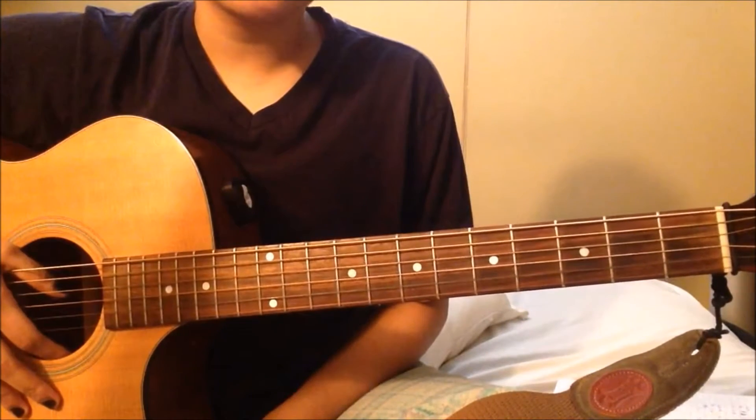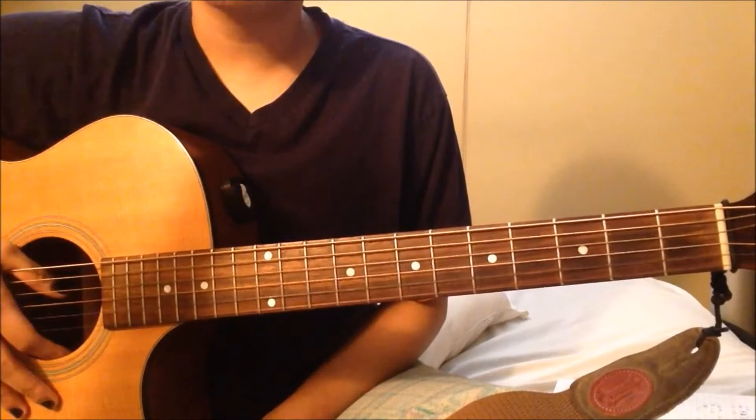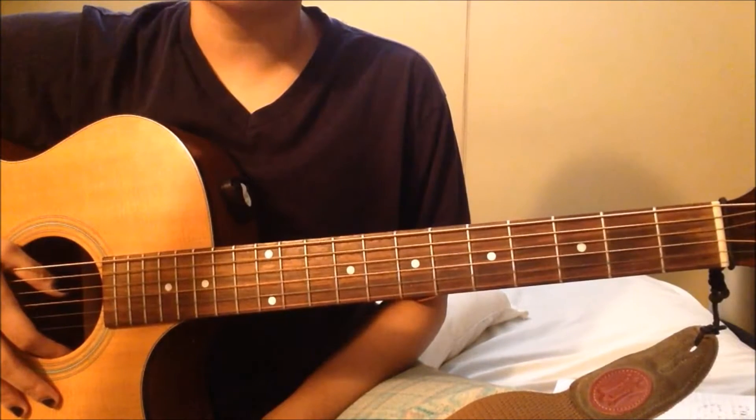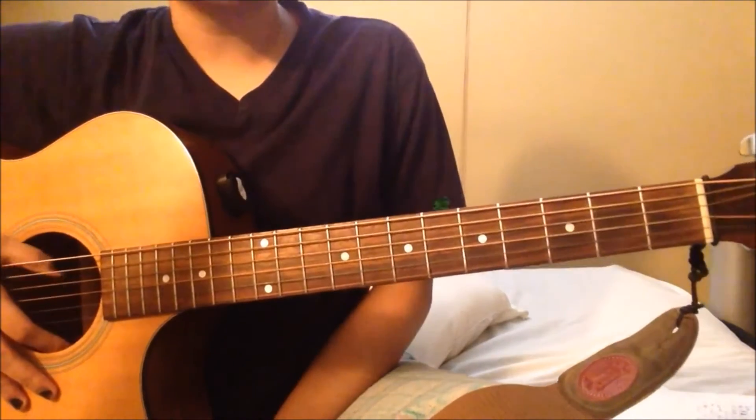Hi guys, I'm gonna be teaching you how I played EXO's 'Sing For You' on the guitar. I played this song on a higher pitch because the original song was too low for my voice, so this is not exactly how they played it.